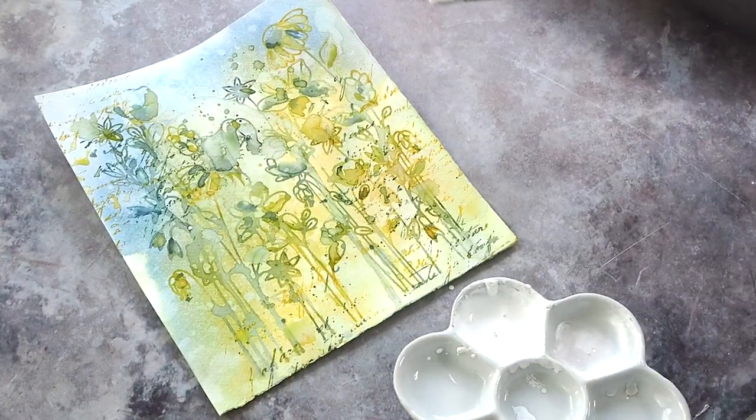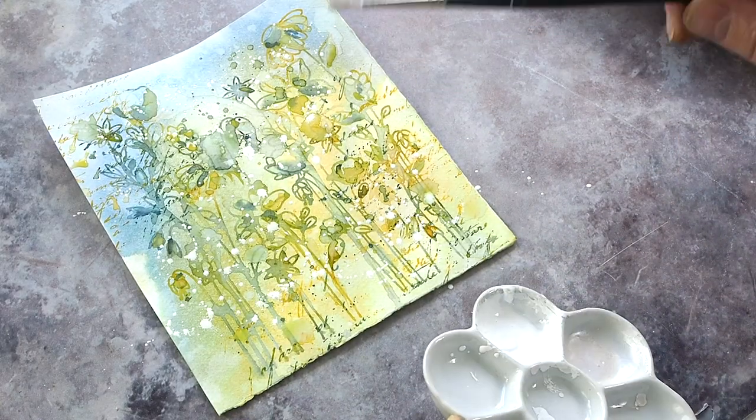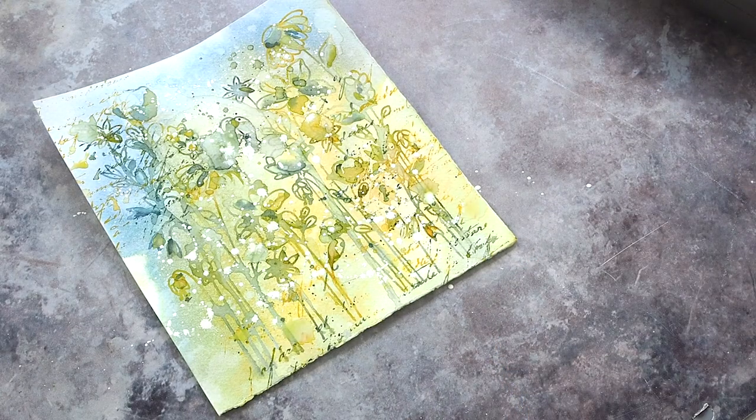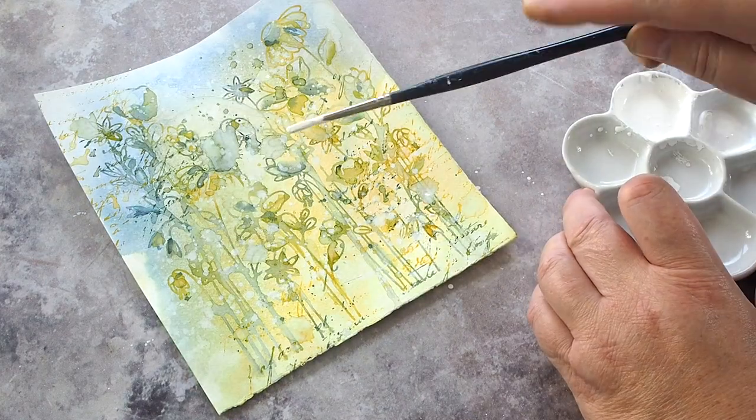I used Winsor & Newton Permanent White Gouache, which I find gives lovely opaque white splatter. I splattered with a loose mixture followed by water to soften the droplets more, and then when it was dry I went back in with a more concentrated mix for defined droplets.